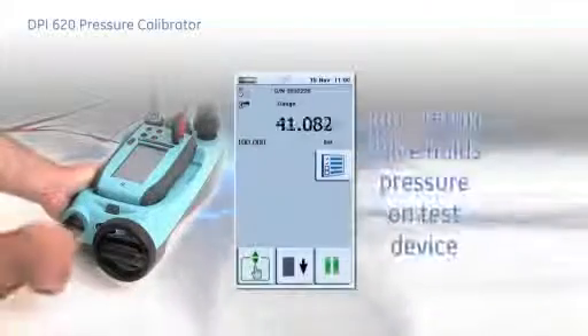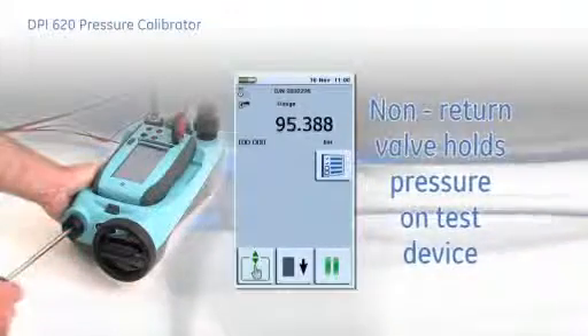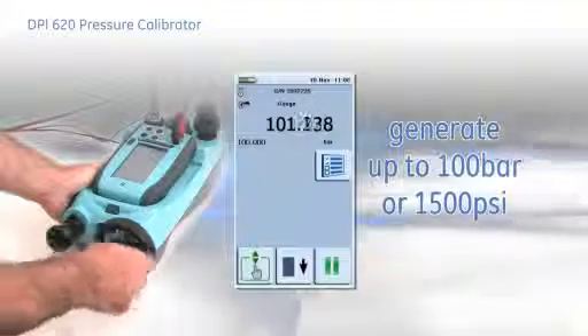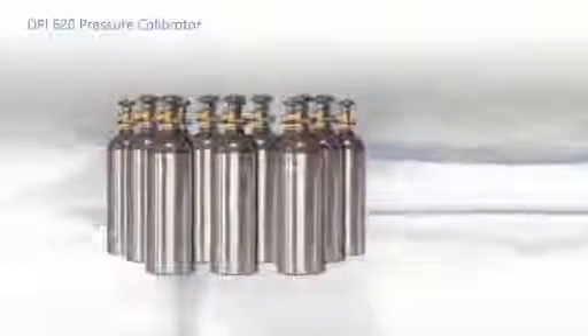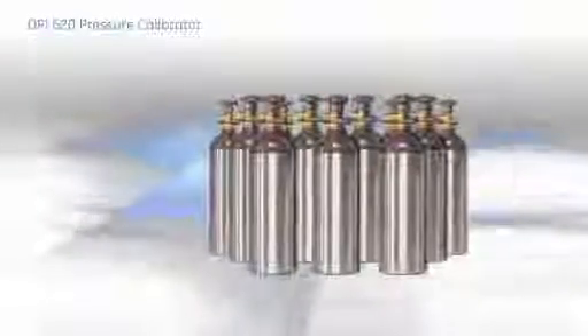However, the non-return valve holds pressure on the test device and the cycle can be repeated to generate up to 100 bar or 1500 PSI. This patented system allows low pressure to be set very quickly, but also avoids the inconvenience and health and safety issues of carrying and using gas bottles when working at high pressure.